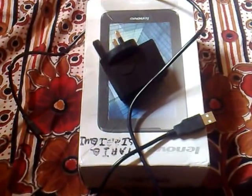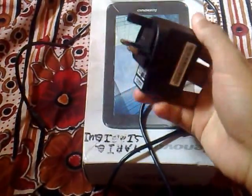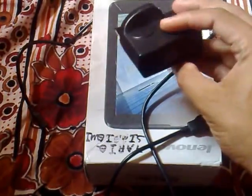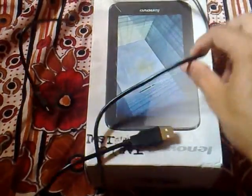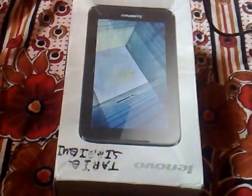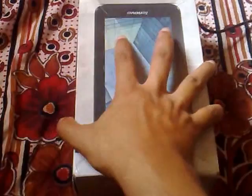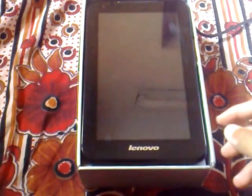Hello friends, I am Azim from goazim.org and today I will be reviewing the Lenovo IdeaTab. With this IdeaTab you will get the charger in the box and the data cable, which can be attached and connect to your tablet via USB to your laptop, or you can charge your tablet with the help of this. So let's open the box.